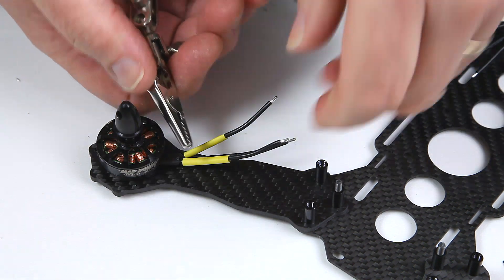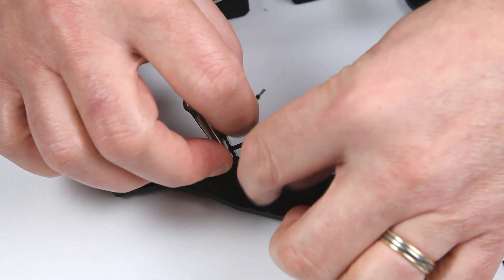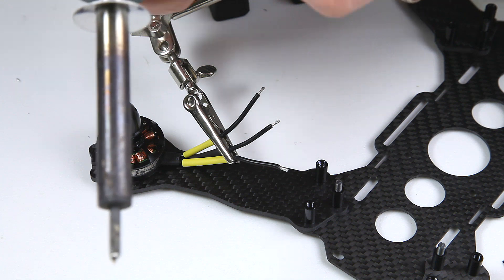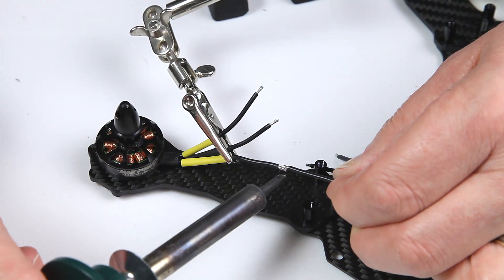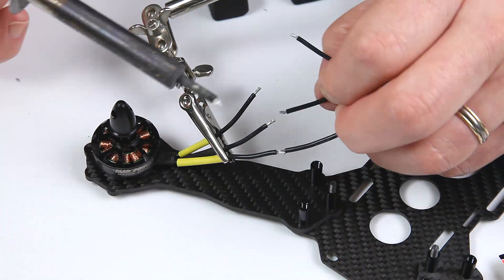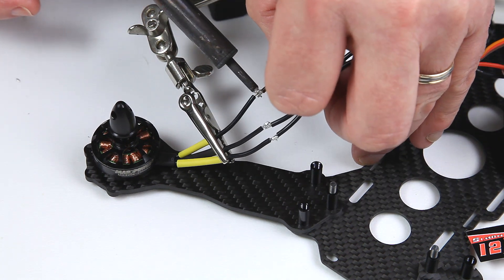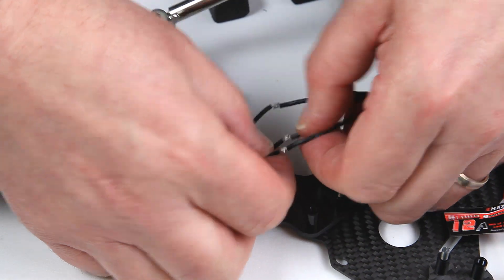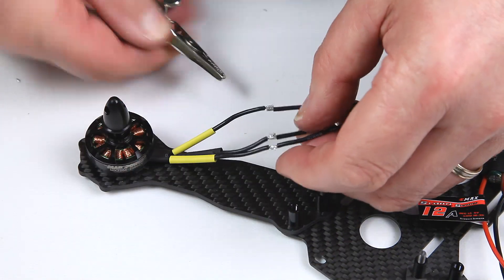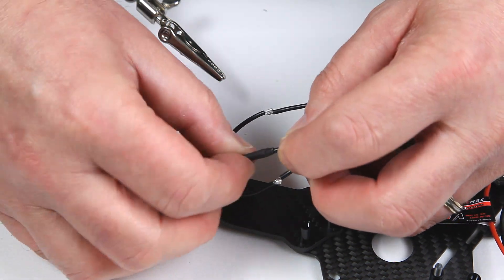I've found the easiest way is just to hold the wires with a little clamp of some sort, hold them out apart, and then just solder them together. Make sure they're tight — obviously they're not going to come apart.